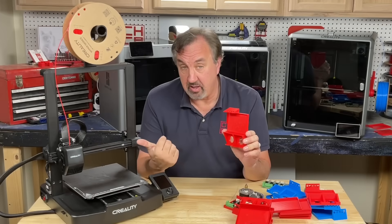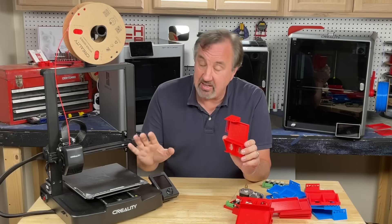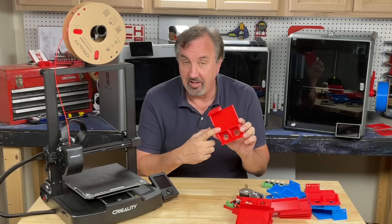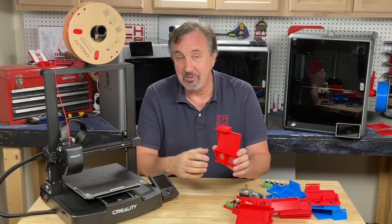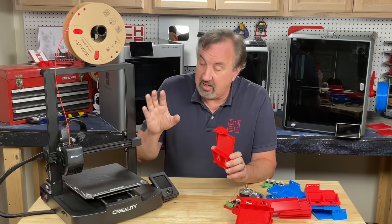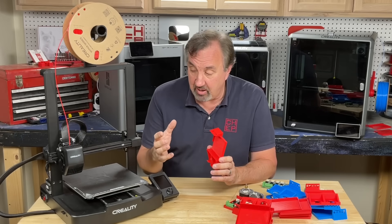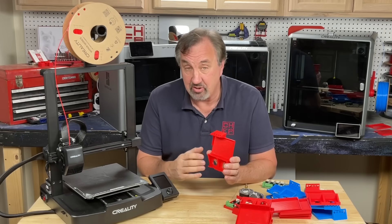The Ender 3 V3 SE is a great printer for $199. It's the best Ender 3 I've ever used and I'm getting great prints off of it — they're just a lot slower than these machines, and I can't print high temperature filaments, and it's not enclosed. So it's limited in what it can do, but at $199 it's a great starter printer.